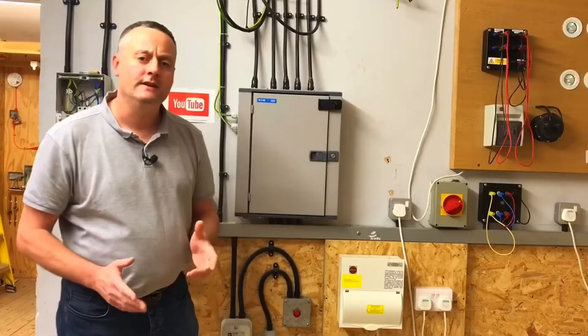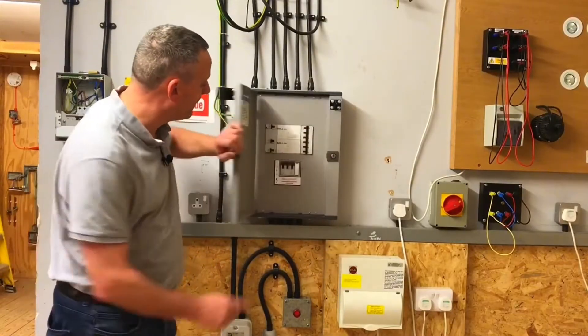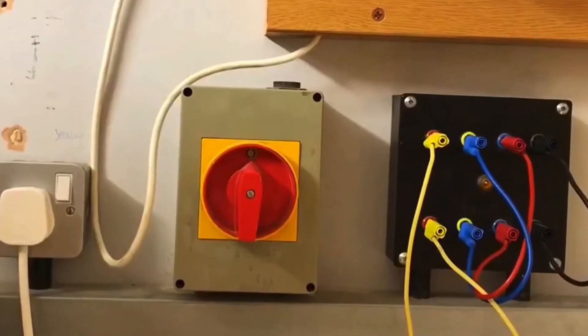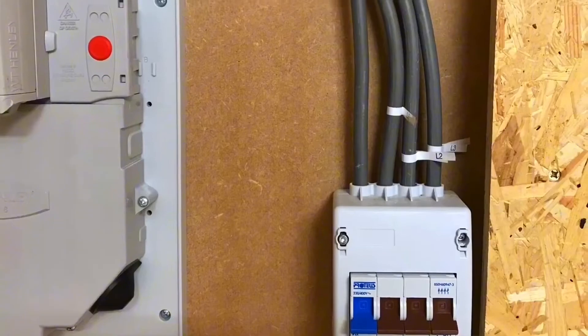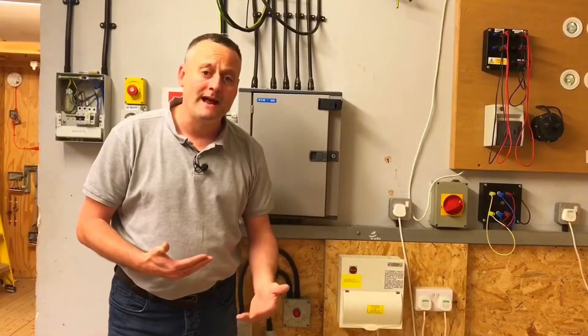We want to carry out the safe isolation in the safest possible manner, so it means we won't be going in and just throwing the main switch. In this case we also have a remote switch which will also isolate this distribution board. We have other switches around the workshop that can also be used for isolating the distribution board, so we're going to work in the safest possible manner.